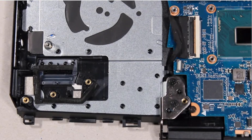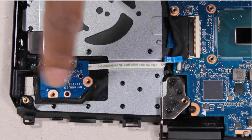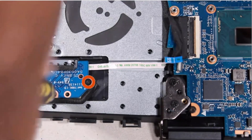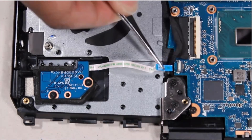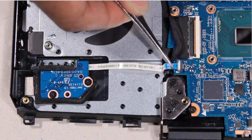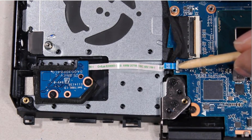Replacement. Place the power button board onto the alignment pins on the top cover. Replace the two 3 mm P1 Phillips-head screws that secure the power button board to the top cover. Insert the power button board ribbon cable into the power button board ZIF connector on the system board and press the locking bar down to lock the cable into place.